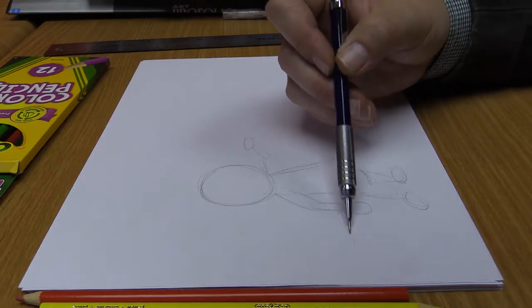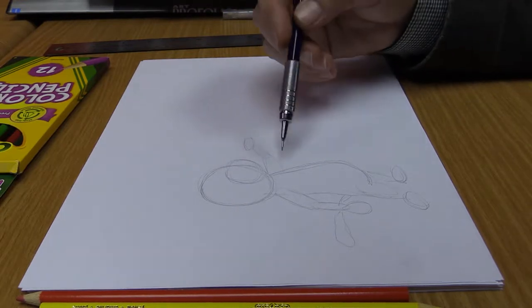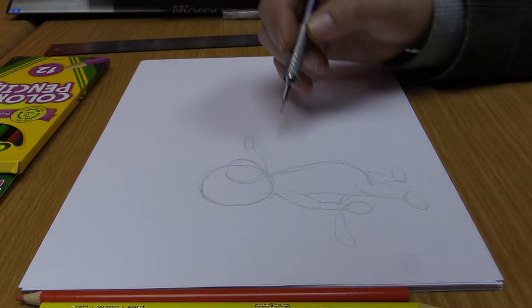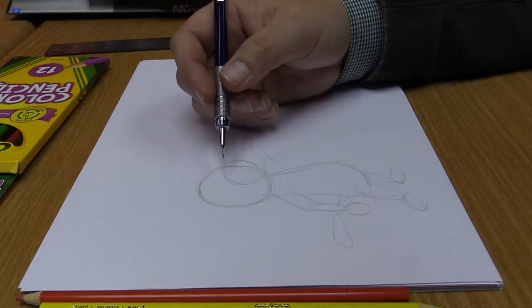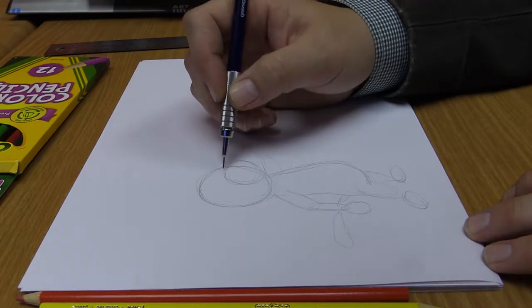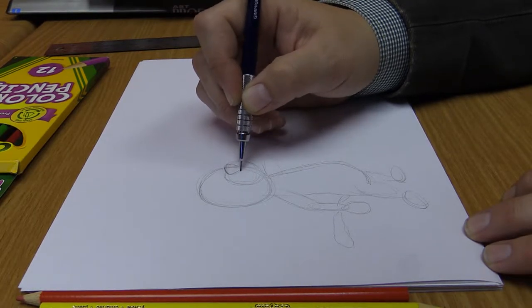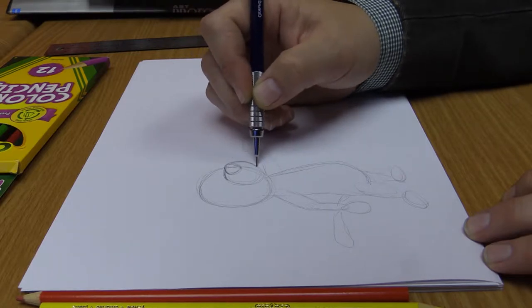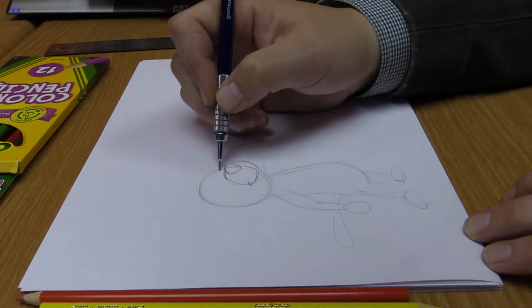Here I've drawn out circles as the basic shape for Tim the Tiger, exactly what I did on the board. Before I start drawing the setting, I want to make sure the character is drawn first. The setting is what happens behind or around the characters on the page. We drew the jungle behind him earlier, so let's keep that in mind. Now I'm penciling in Tim the Tiger — notice I'm not pressing down very hard; I'm barely pressing down to add these details.